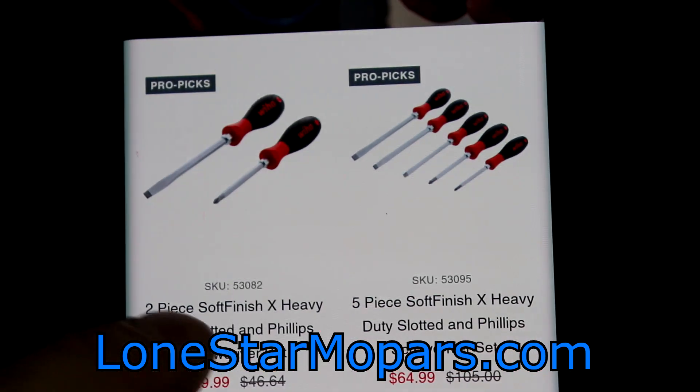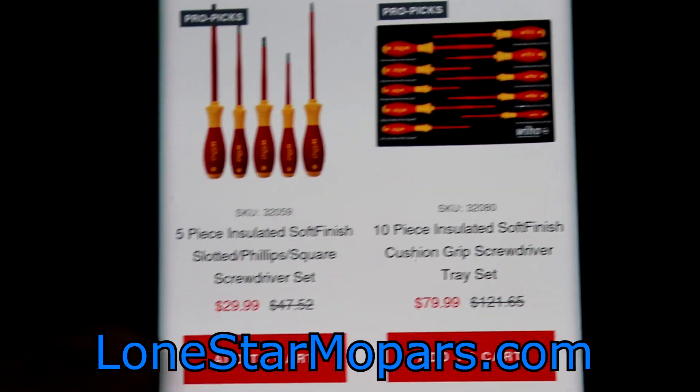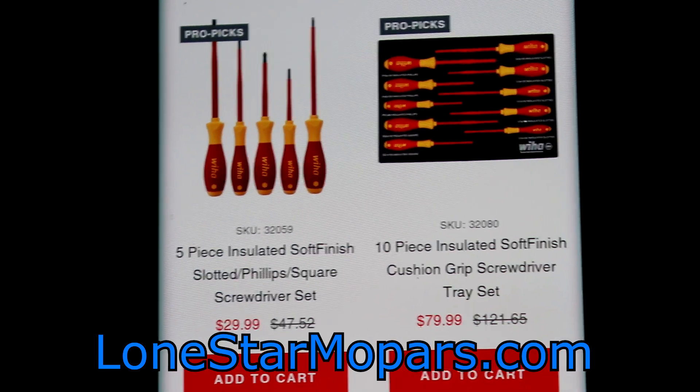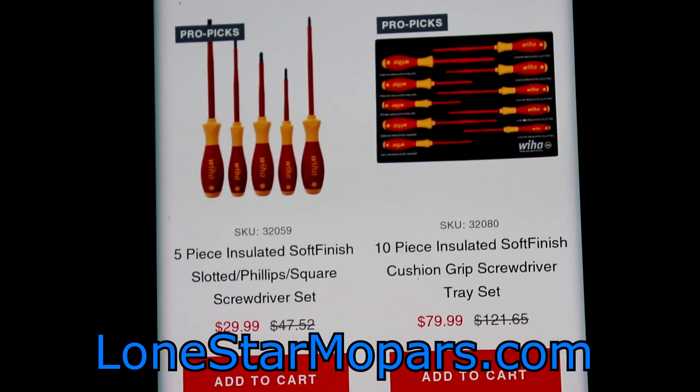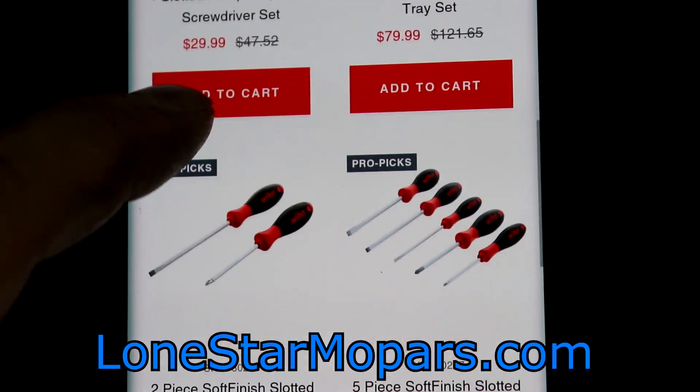Let's double-check. I think there's a standard one. Right there you've got the 10-piece insulated. That's a really good deal. We'd have to see what drivers are — I did not remember seeing that one. $79 with foam.